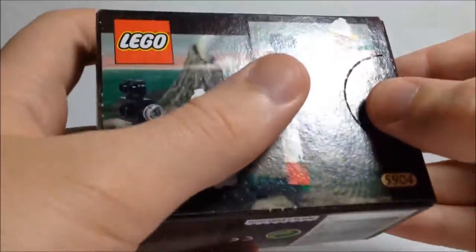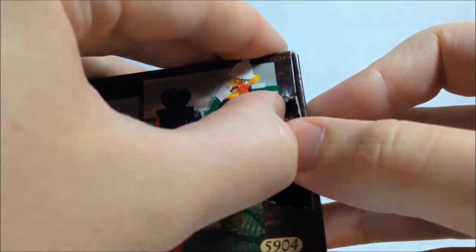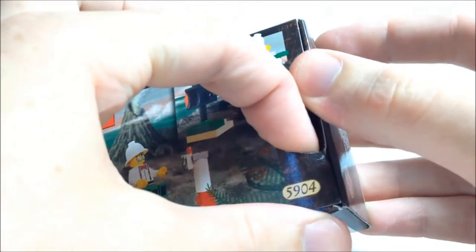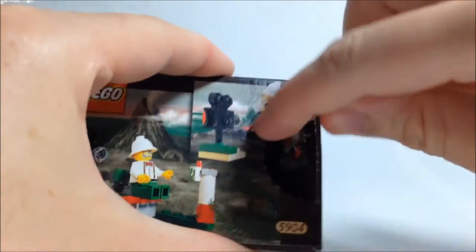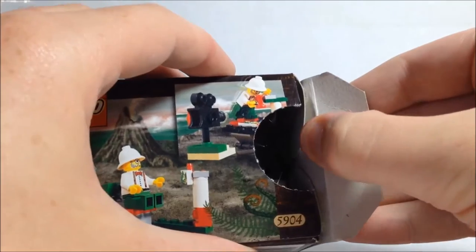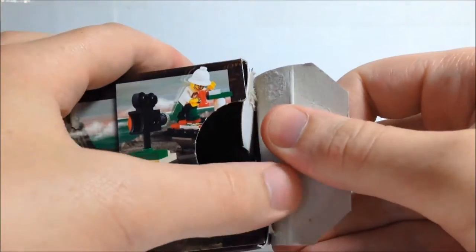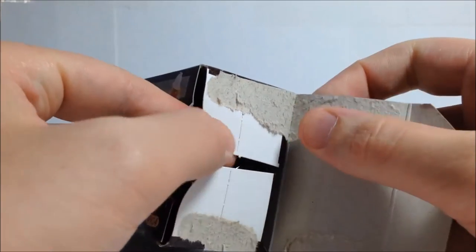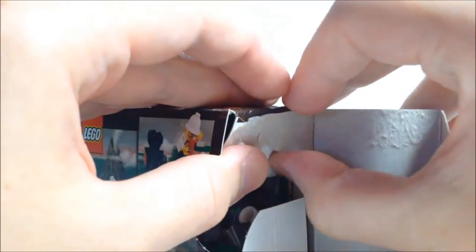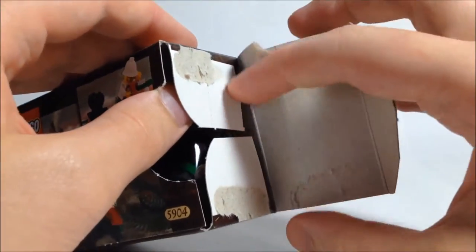I've not opened a set like that for absolutely ages. I'm going to try and open it as carefully as I can, just to try and preserve the box quality as best as possible. I promise I'm trying not to make this as bad as my Lego Island opening — trust me, that video took freaking like half an hour. Not as clean as I hoped; this bit of card has stuck a little bit, but it's not too bad — I could just glue that back down if I really wanted to.